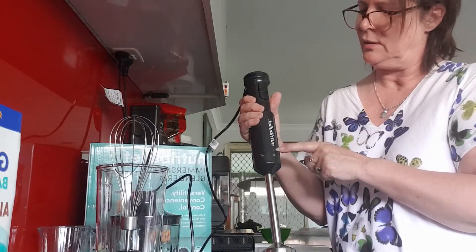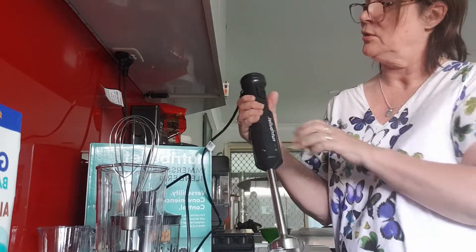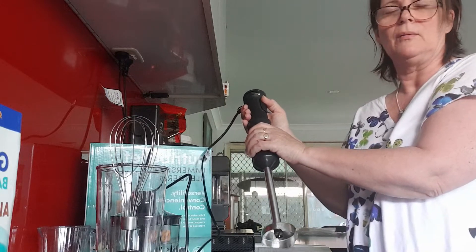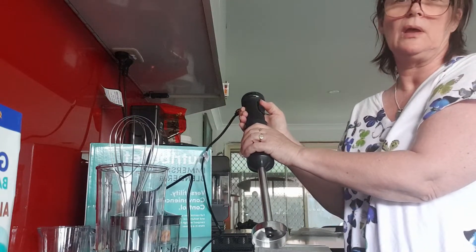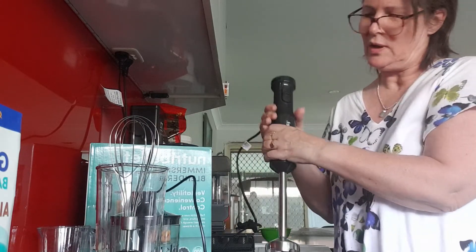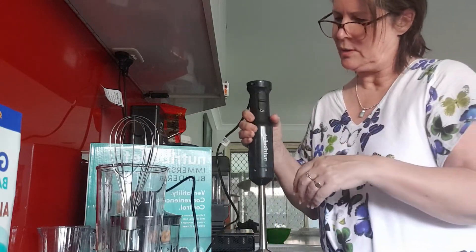You just twist it anti-clockwise to lock it in, and as long as the locked symbol is lined up with the arrow you're ready to go. I've actually just tried this — it's actually quite quiet, which is great.